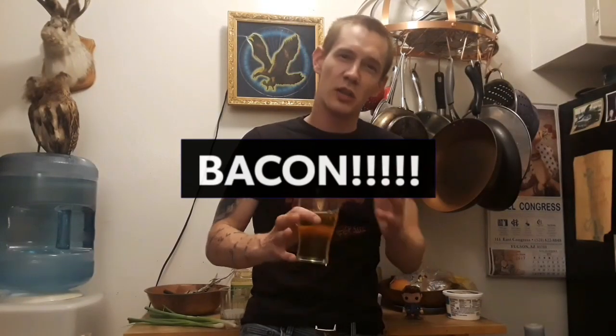Once you've got your taters going in the oven, go ahead and start cooking up that bacon. Cook it for a few minutes on each side so it gets nice and crispy and brown. Then drain it off and put it in a bowl and crumble it up real good.